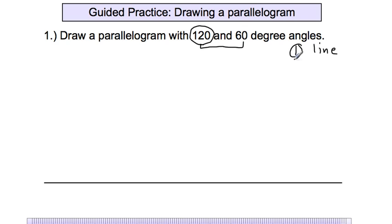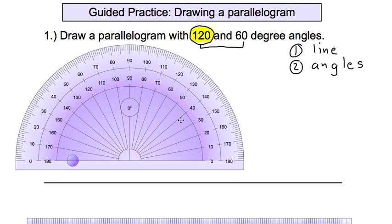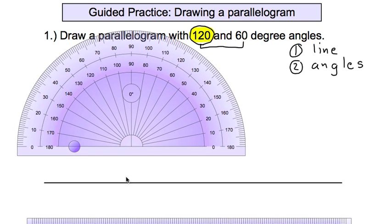The next thing we need to do is draw angles off that line — two exact same angles. Even though the directions say 120 degrees and 60 degrees, we're really only going to draw the 120-degree line. If you're more comfortable with the acute angle, draw the 60; if you prefer the obtuse, draw the 120. When you draw the 120, you're also drawing the 60, and vice versa.